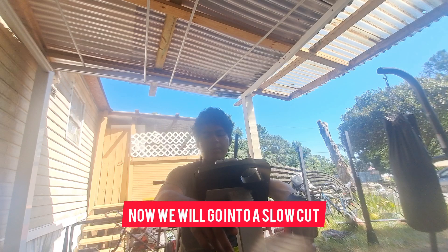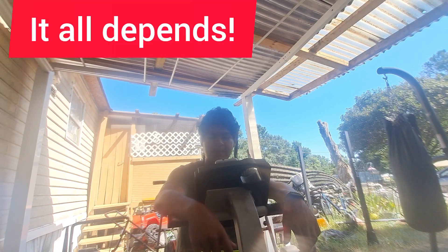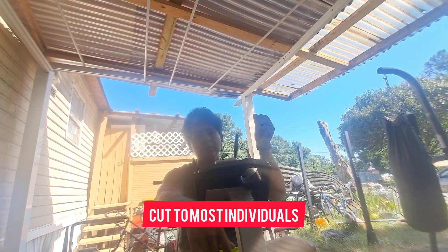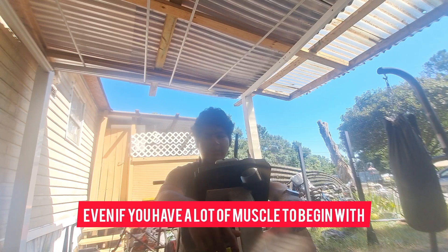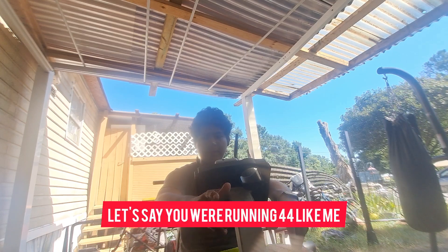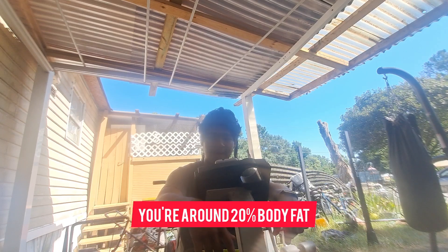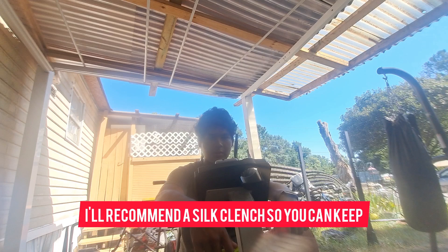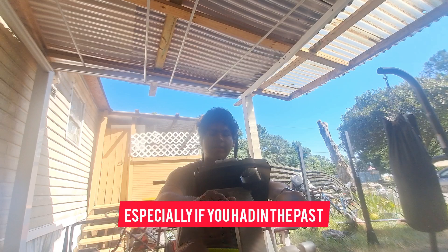Now we're going to a slow cut. I would highly recommend a slow cut to most individuals, even if you have a lot of muscle to begin with. Let's say you were running at 144 like me and you bulked up to 200, and you want to start a cutting process. You're around 20% body fat. I wouldn't recommend a mini cut — I would recommend a slow cut so you can keep your muscle mass and avoid problems with disordered eating, especially if you've had that in the past.